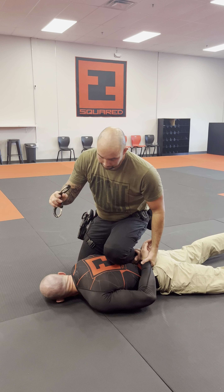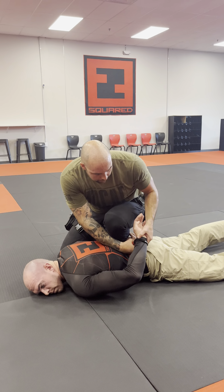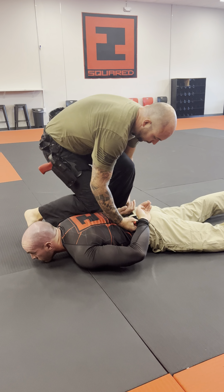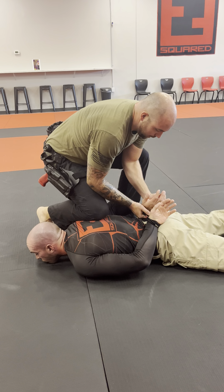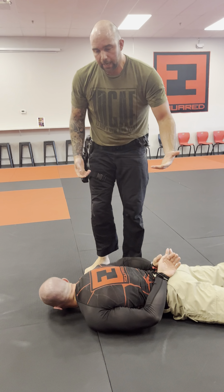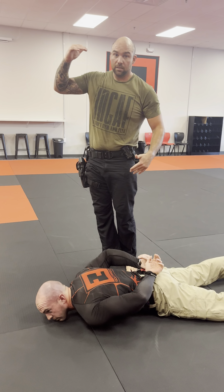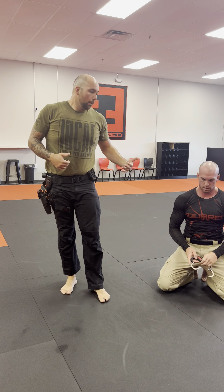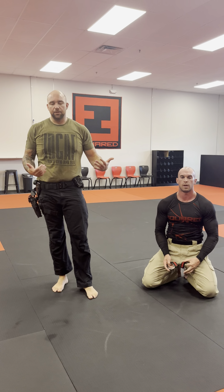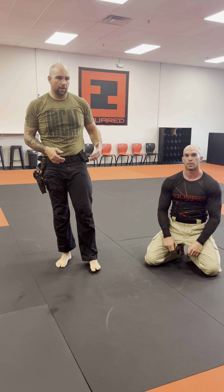I can put that away and start working my handcuffing. Get my cuffs out, control that wrist, pop that cuff on. From here, I can transition into that shoulder, get this control, then work to get that cuff on. The pressure I apply here is never really any pressure that's going to get that person escalated again — it's always going to be very light pressure, just enough to control them, but not enough to make them think this guy's hurting me. Good control position right there, just to not get to that nonchalant phase.